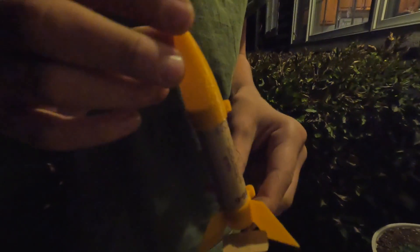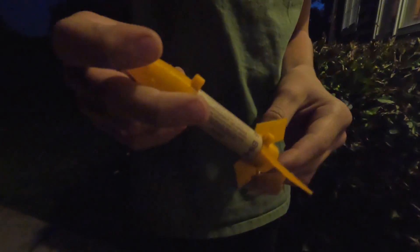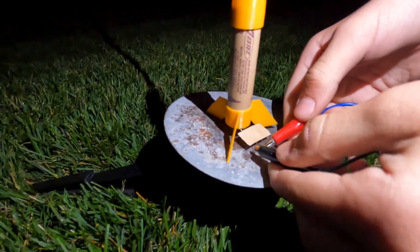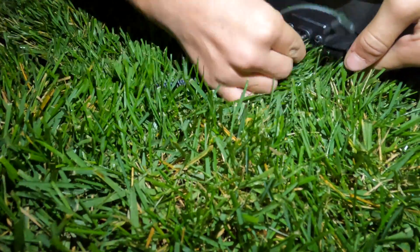This is my main 3D printed rocket — I'll link the STL files down below if you have a 3D printer and you'd like to print it. Now I'm going to connect our wires here; it does not matter which one goes where, we're just creating a short circuit. You do not want these to touch. Plug it right in.